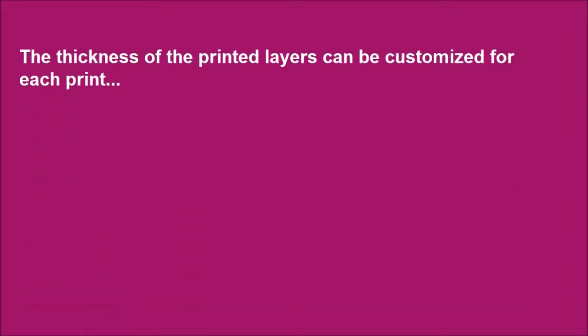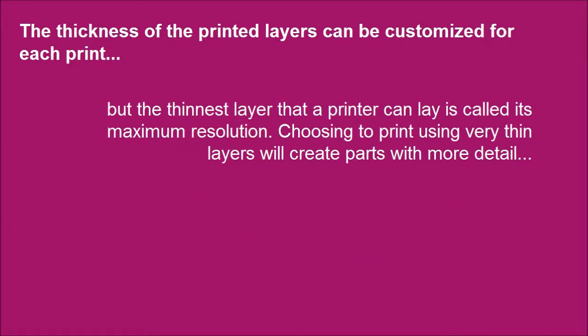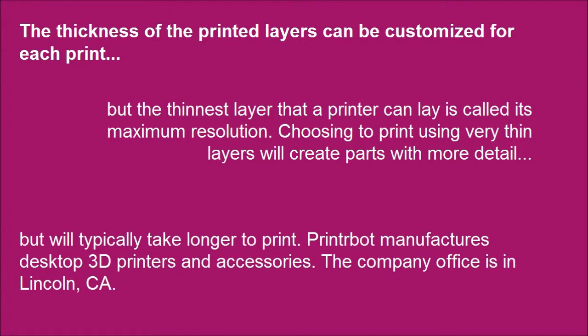The thickness of the printed layers can be customized for each print, but the thinnest layer that a printer can lay is called its maximum resolution. Choosing to print using very thin layers will create parts with more detail, but will typically take longer to print.